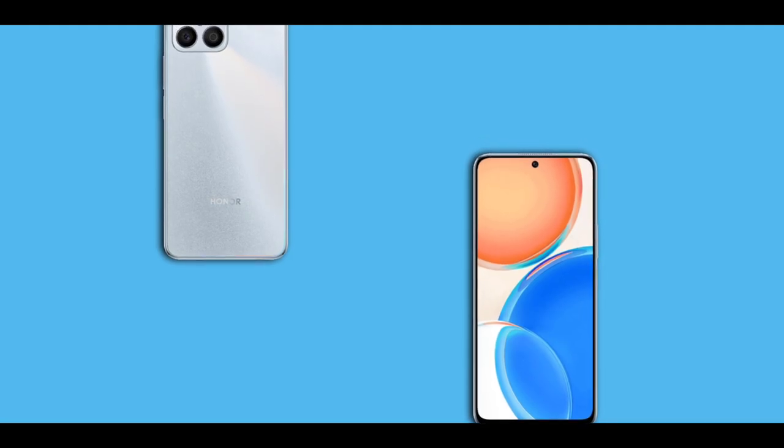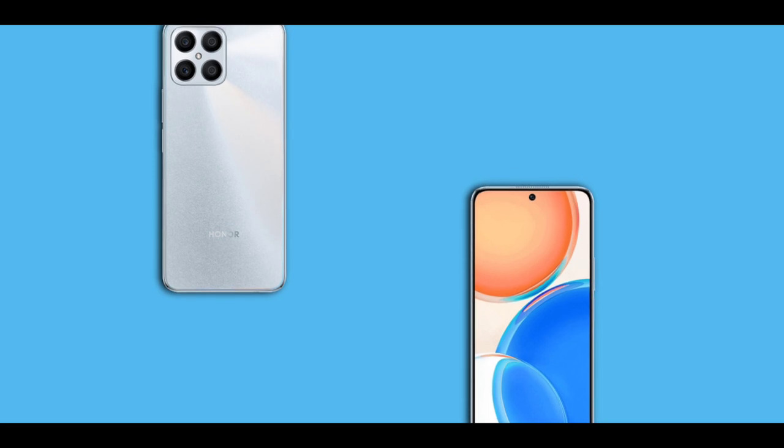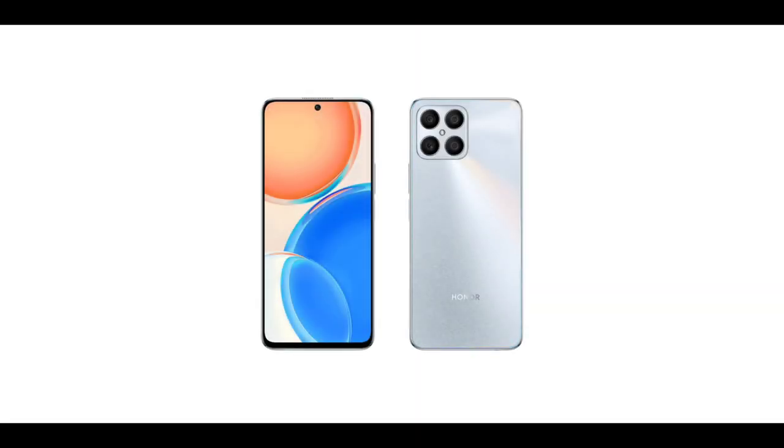The Honor X8 is Honor's latest mid-range device. It has a delightful design and awesome specs. If you're new here, kindly subscribe and turn on notifications. So without further ado, let's talk about some of the cool features of the Honor X8.